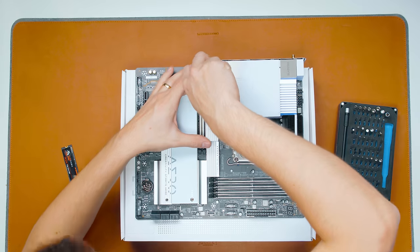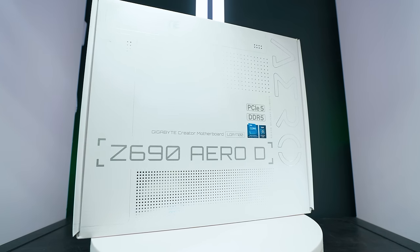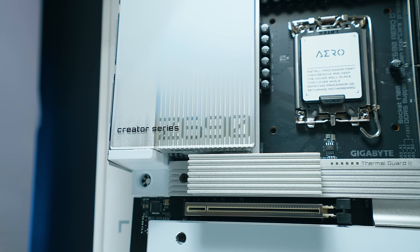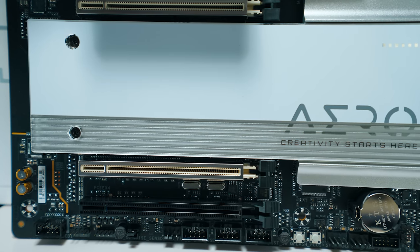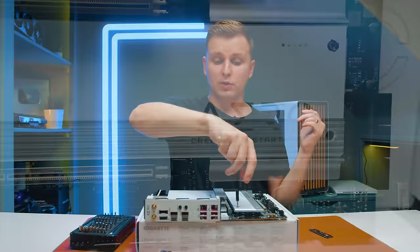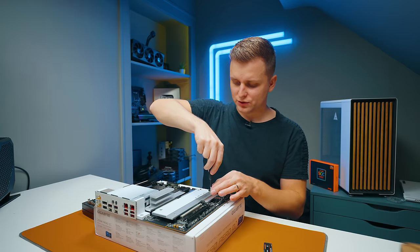I actually forgot to mention — the motherboard we're using is the Gigabyte Aero D Z690. For some reason Gigabyte hasn't made this for Z790 yet; there's an Aero G but it's completely different. This is the high-end creator motherboard from Gigabyte. We need more competition at the high end, and this nice design is going to fit our PC's black, white, and gray color theme perfectly.